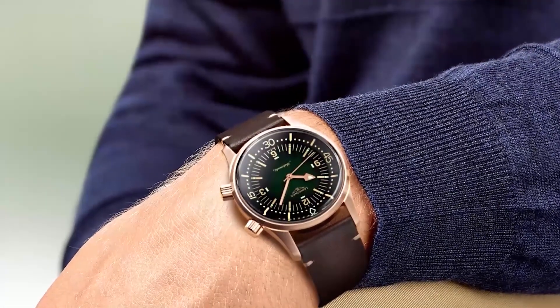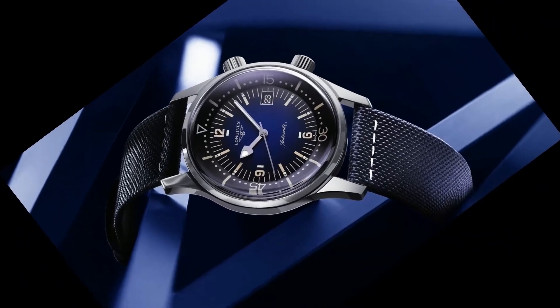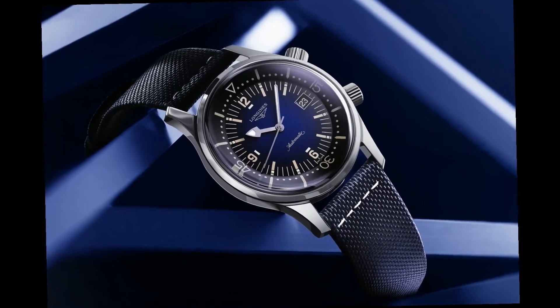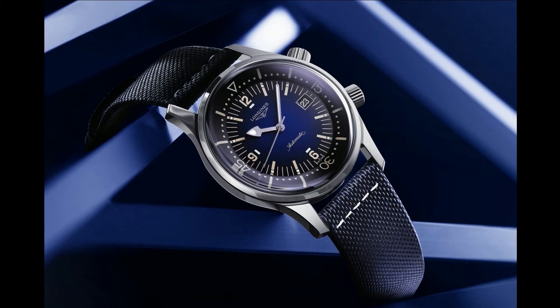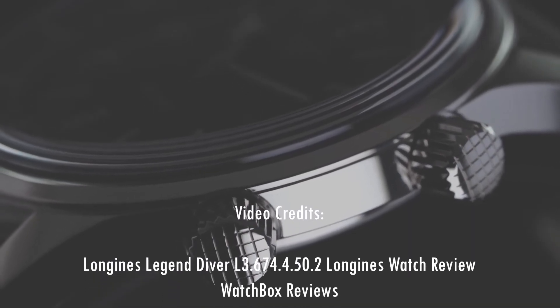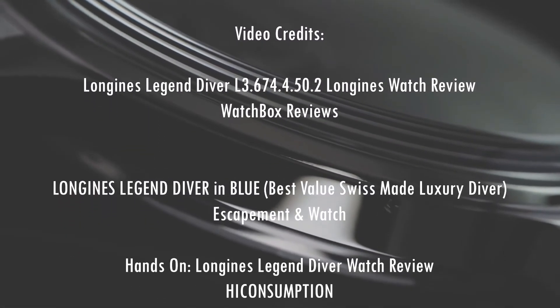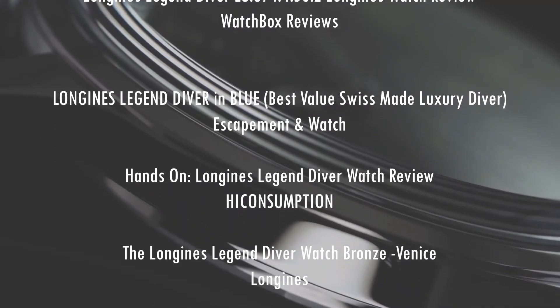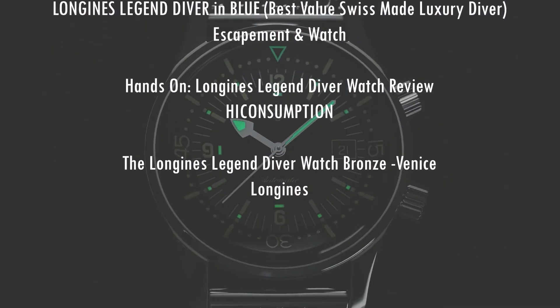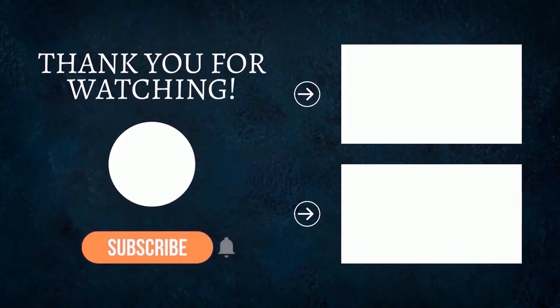That wraps up my review of the Longines Legend Diver, reference L377-44500. Let me know in the comments below what's on your wrist today. If you enjoy this type of content, let me know in the comments what other watches you think deserve their own video. And remember: time is your greatest asset.